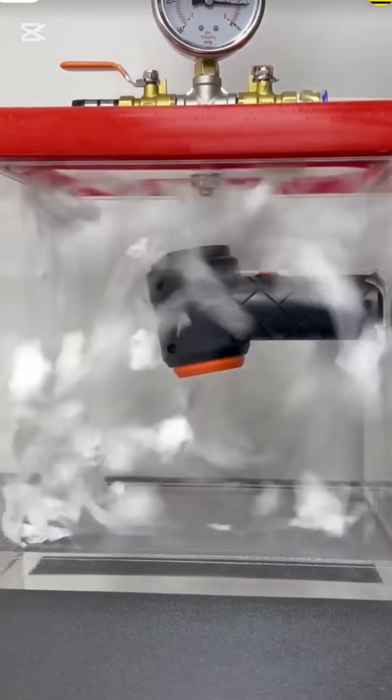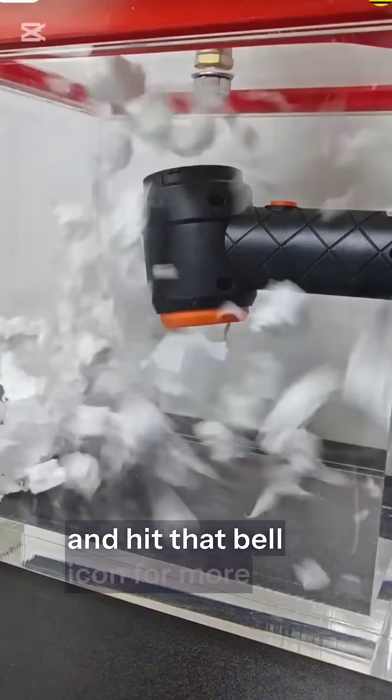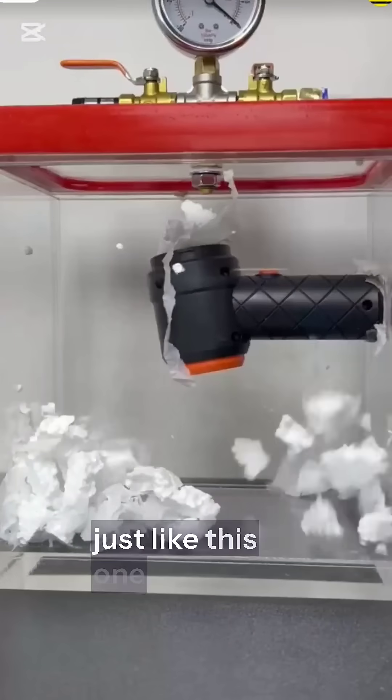Liked this mini-science storm? Then don't forget to like, subscribe, and hit that bell icon for more experiments that blow your mind — just like this one.